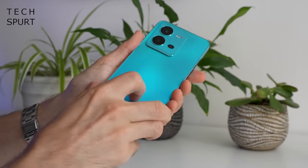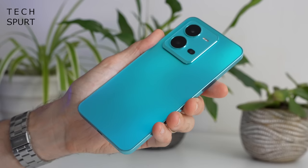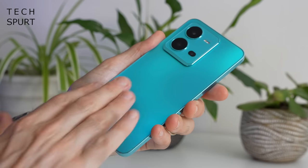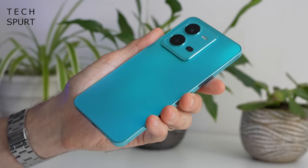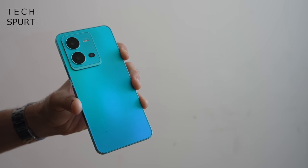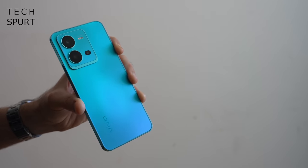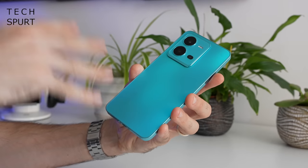If we flip it over, the back is constructed from FluRite AG glass — pretty hardy stuff, so hopefully it shouldn't scratch up over time. I've got a lovely matte finish as well to help mask fingerprints and other grime. This is the aquamarine blue model, very bright, beautiful, bold, and vibrant — absolutely adore it. But the rear end actually changes colour when UV light strikes it, just like the Realme 9 Pro Plus.